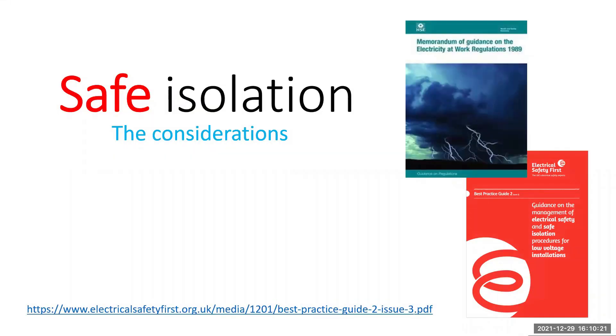Hello and welcome to another video by Adrian David from Pure Electric. In this video, I'll be discussing some of the basic knowledge and considerations that I believe are required for you to perform safe isolation correctly and avoid anyone receiving an electric shock or damage to tools and equipment.